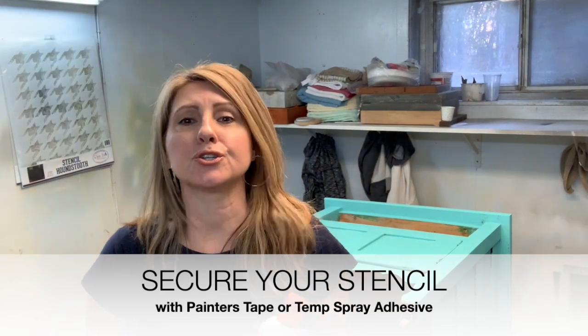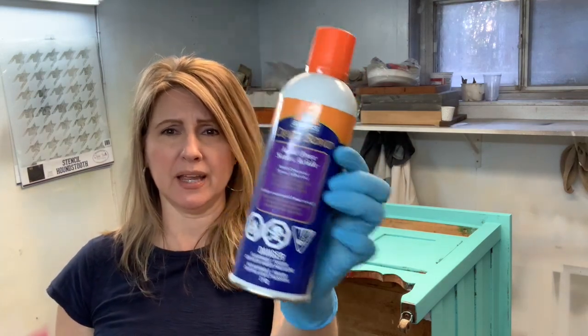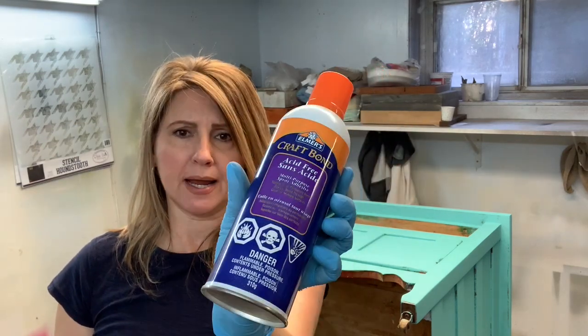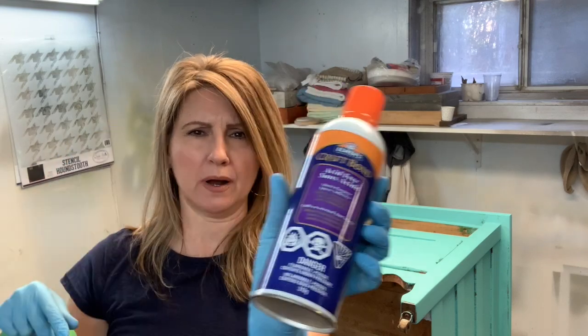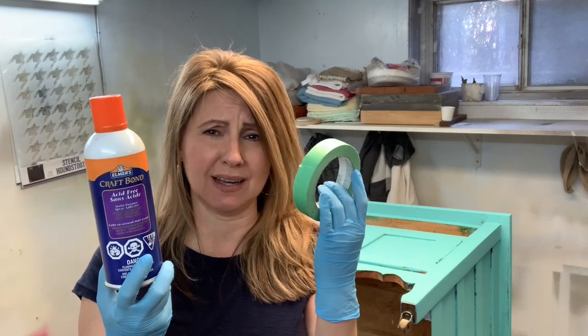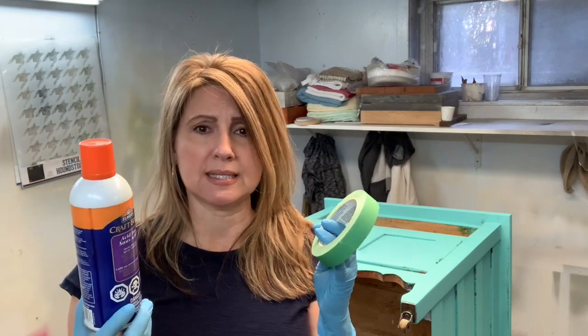Step two is to secure your stencil, and this can be done with painter's tape or a temporary adhesive — I'll include a link in the notes below. You spray it on the back of the stencil and wait three to five minutes, which creates a temporary tackiness. This is fantastic, especially if you're working with larger areas or areas with crevices. I don't necessarily need it for today's stencil, but these two options are great to secure the stencil if need be.